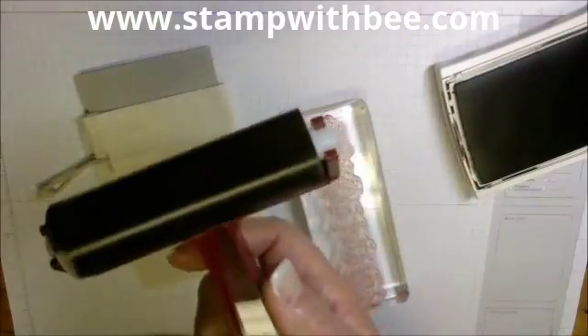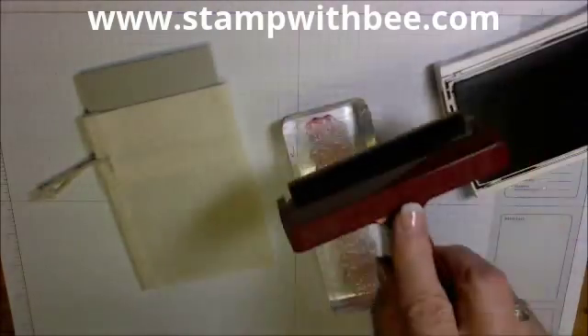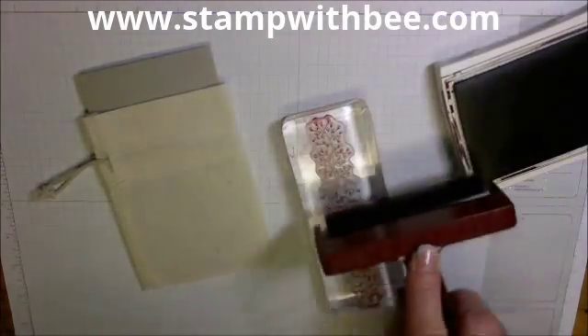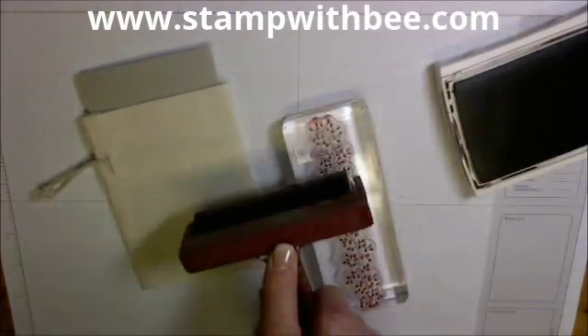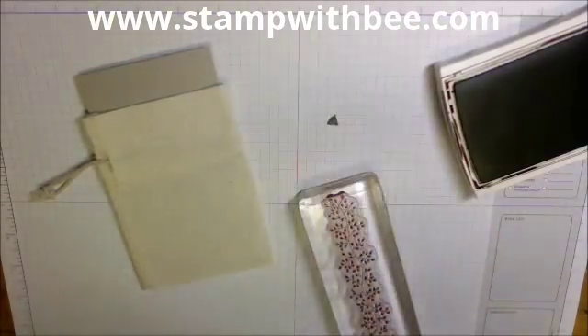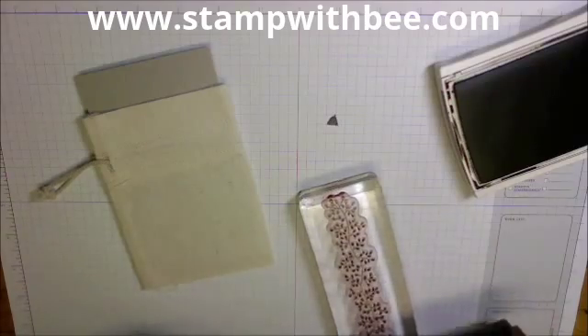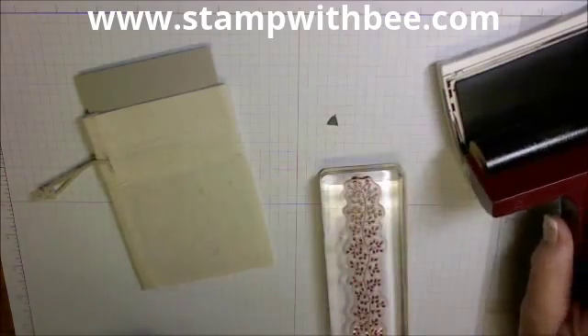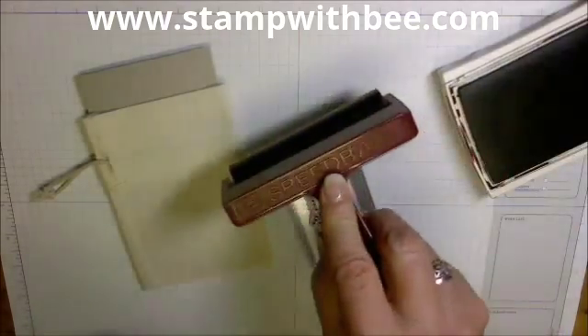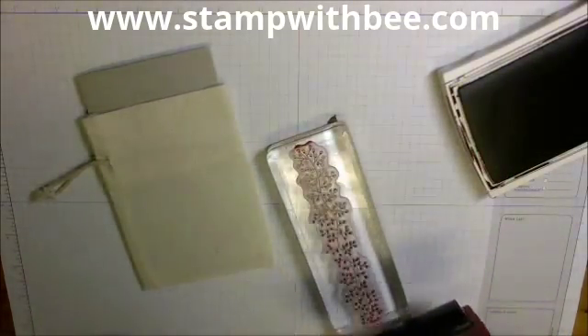I've got a lot of ink on here, and this is Early Espresso. I'm going to go down the middle and back. I'm going to use the side, and I'm going to use this side — I want to use all the ink on this roller. I'm a little nervous because I'm on camera, so let's do it again. I want to make sure I'm saturated here.